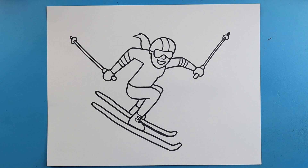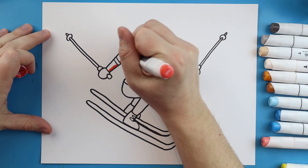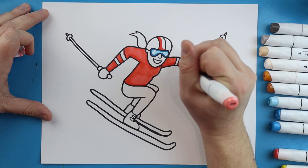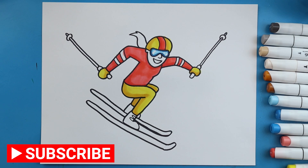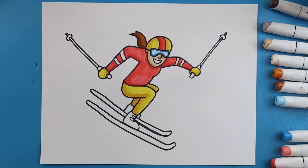And there you go — there is your drawing of a skier. I'm going to fast forward and start coloring this. Thanks for watching, hope you enjoyed. Bye!